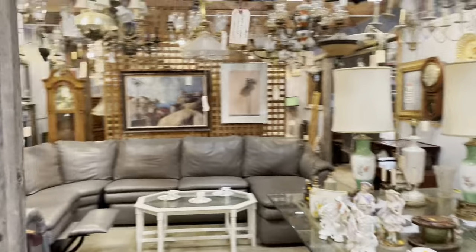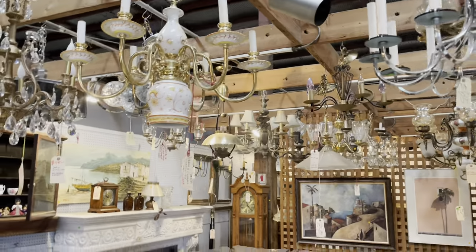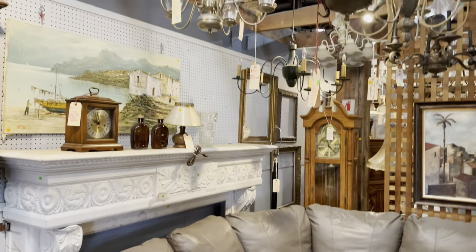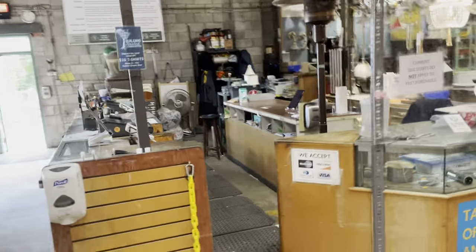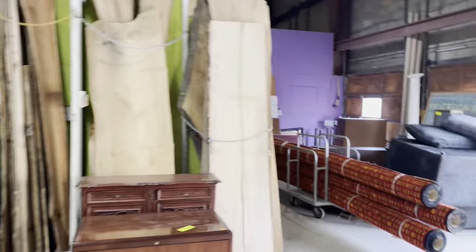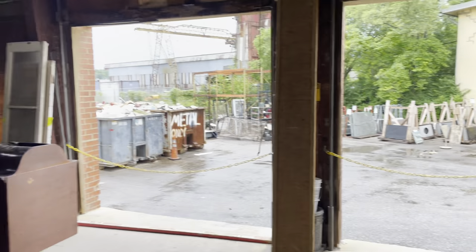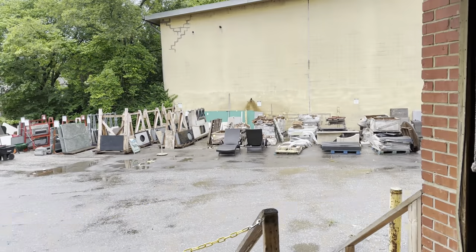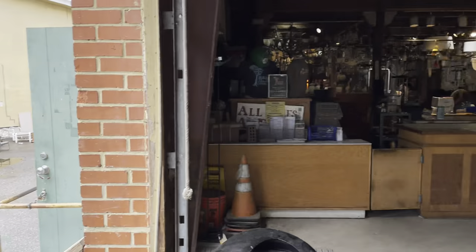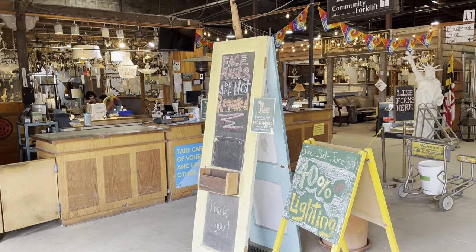We have another room similar to that here, which is a mix of some really great furniture, housewares, and lighting as well. I really love this mantle — look at that, isn't that wild? So yeah, that brings us back to our front desk. Hopefully you enjoyed the tour and learned a little bit. If you have any questions about our nonprofit, put your questions below and I'll definitely get back to you. Thanks a lot for watching and have a great day. Bye!